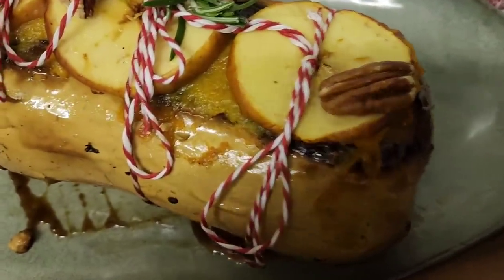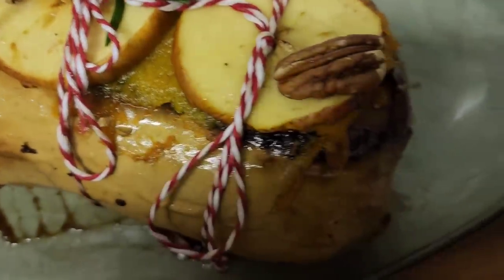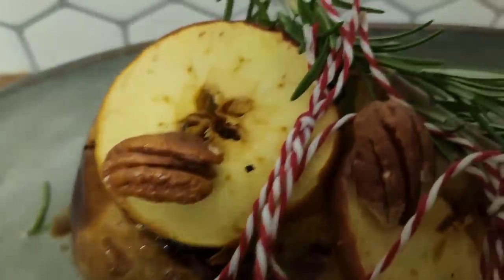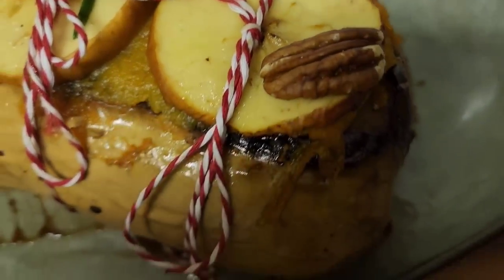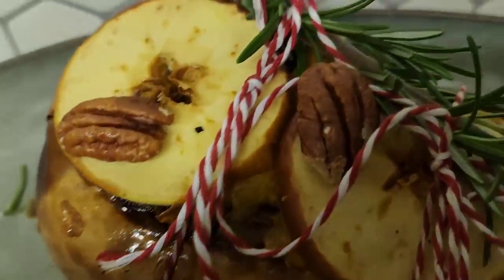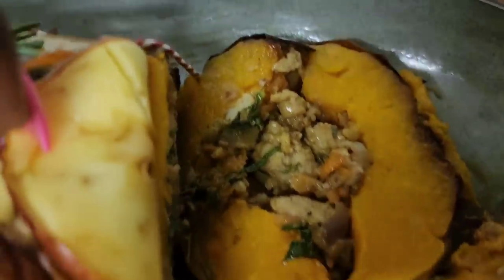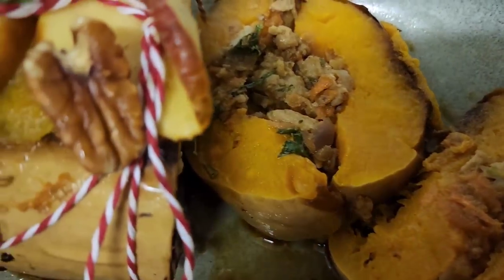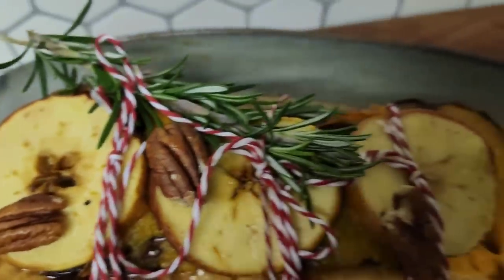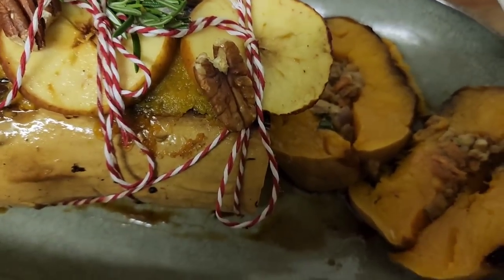This is your stuffed butternut guys — for Christmas! I'm going to do a slice when it's cool, but I've decorated it already. This is the end of this video. Don't forget to subscribe, give a thumbs up, and you can try this recipe for Christmas lunch. See you in the next video — have a great weekend everyone, bye for now!